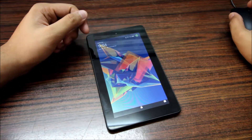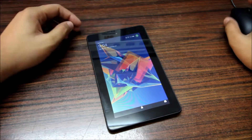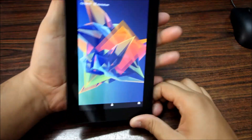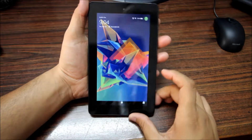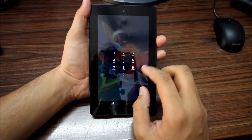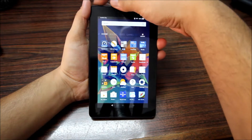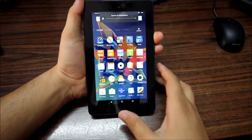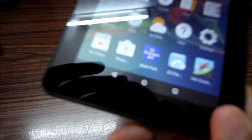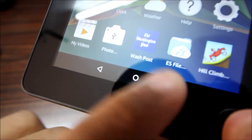This doesn't have Dolby speakers like other Kindles — just basic speakers. Getting to the user interface, we have an Android Lollipop-styled lock screen. I'll enter the password and increase the system volume.